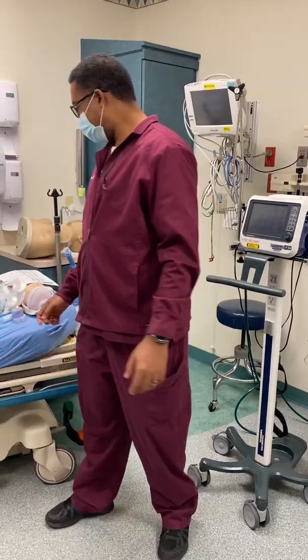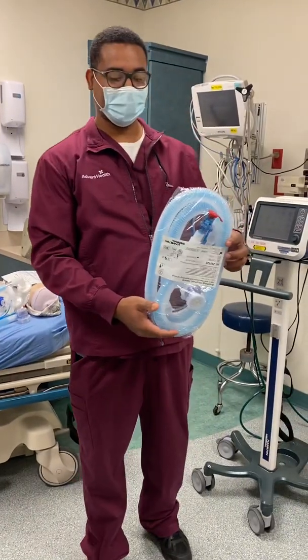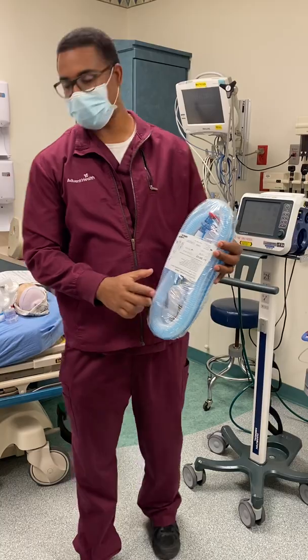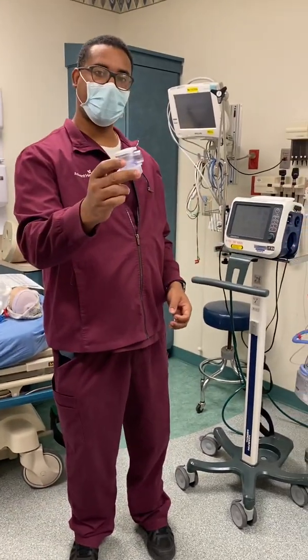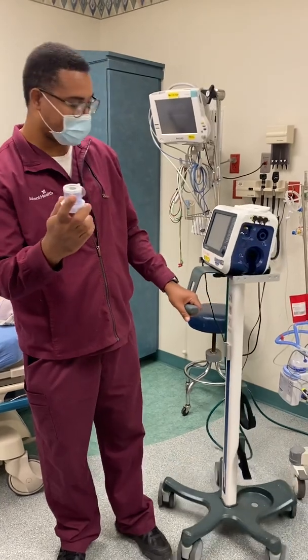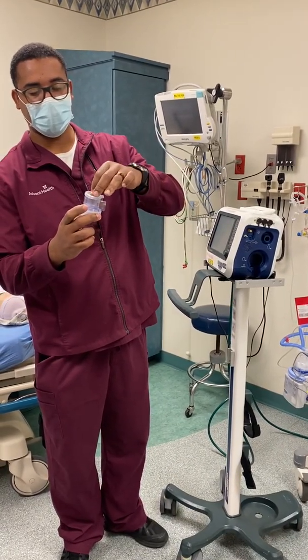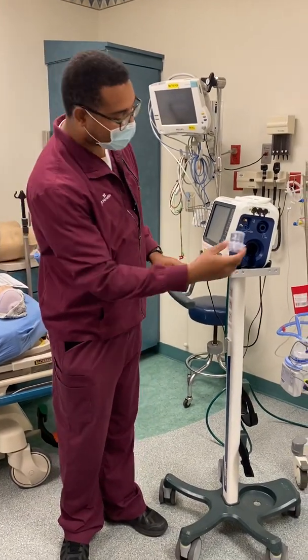Everything should come in a package looking just like this. As you can see, this is a valve cover that needs to come off. It should look just like this out of the bag. There's a little diaphragm here — you want to make sure that it stays on there nice and flush out of the bag.